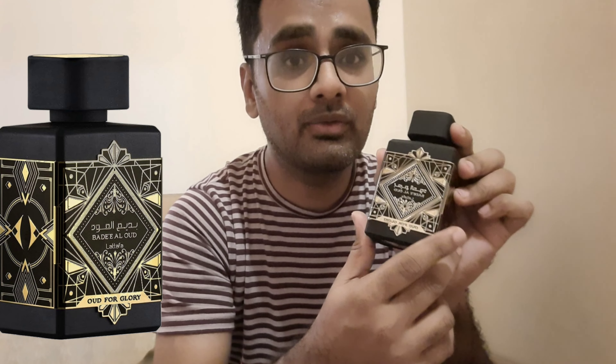The bottle looks like a silicone or rubber kind of texture — non-slippery with a very good grip. This fragrance is very unique in the Lattafa range because most Lattafa fragrances smell similar to my nose, but this one is very unique — I didn't find the same smell in the Lattafa range.